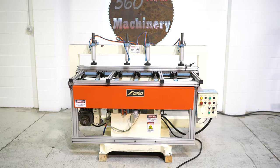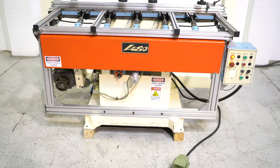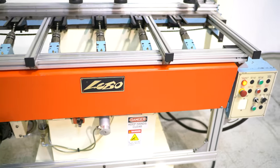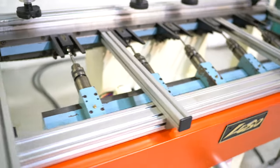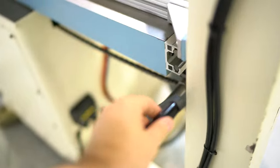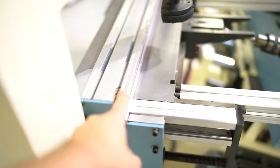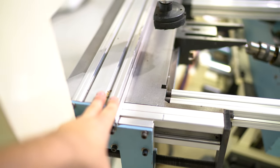Again, this is a Lobo 5 spindle boring machine. We'll start with the back of the machine. This handle right here adjusts your back fence — you can adjust this fence in and out, and it does have 6 inches of travel.